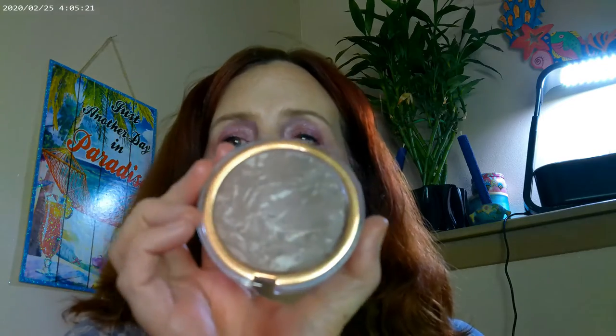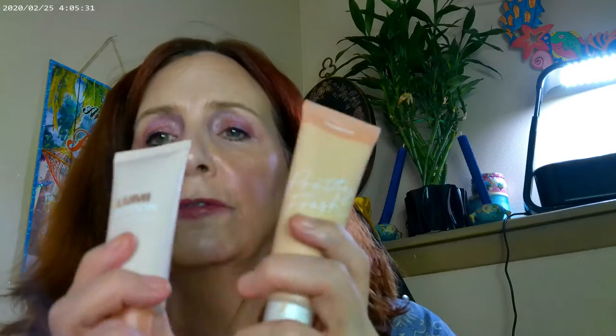I went ahead and used the Heat Wave, and this one is the Sunrise — this is by Flower Beauty — and that's what I have on as far as my bronzer. The Lumi Lotion I actually mixed with the Pretty Fresh today, so it should be glowy, glowy, and more glowy today.